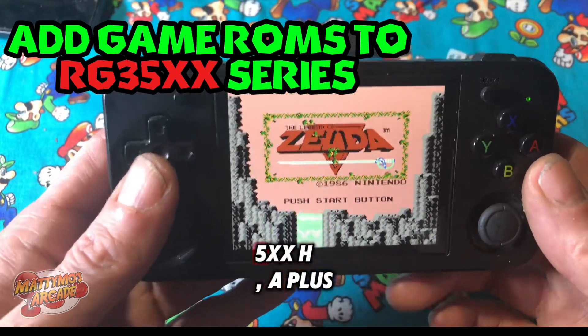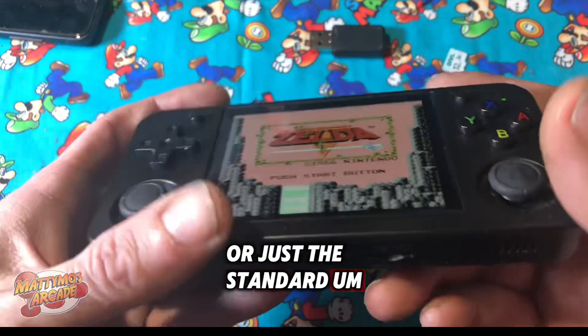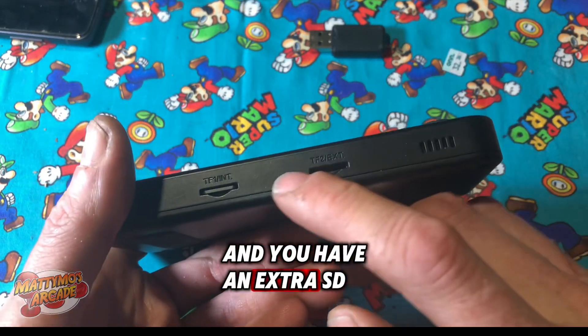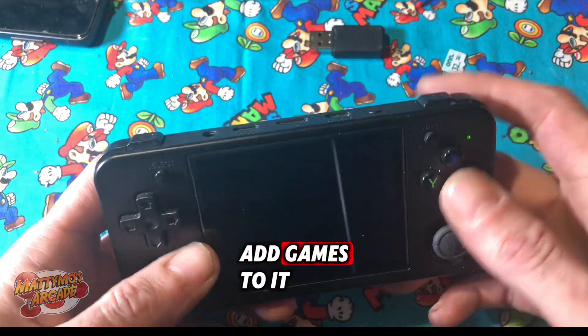Do you have an RG35XXH, a plus, or just the standard? If you do, and you have an extra SD slot here that's empty, I'm going to show you how to add games to it.